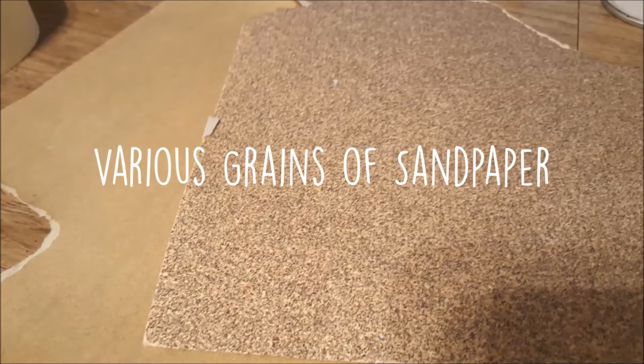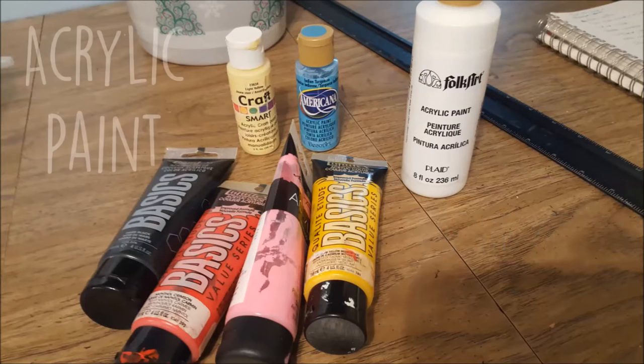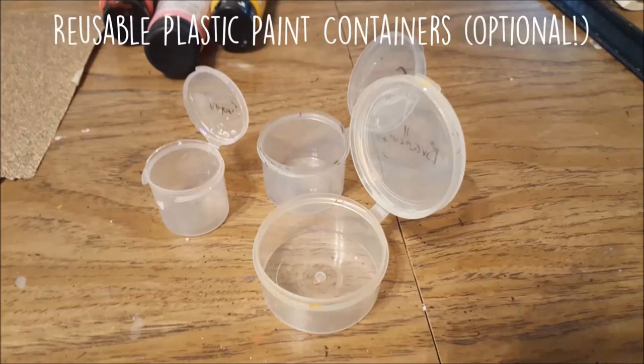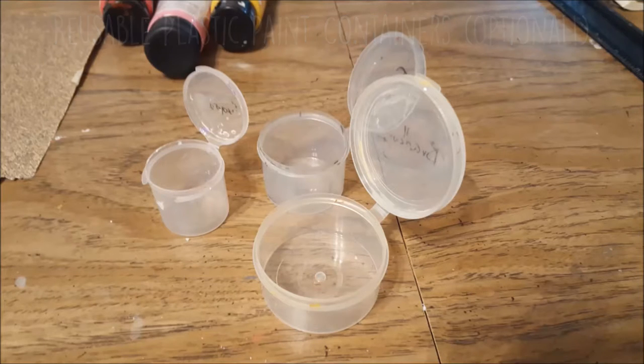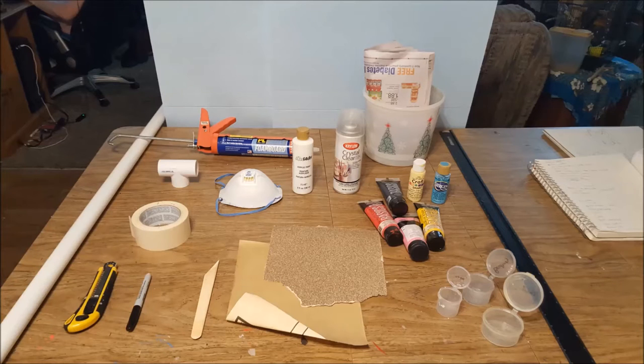You'll also want a couple different grains of sandpaper — you could get by with just one fine grain sandpaper if you're patient. To paint the hammer I used white acrylic primer and various acrylic paints; small plastic containers to keep your paint in are really convenient but totally optional. To seal it I used Crystal Clear, but you can upgrade to something stronger like an outdoor waterproof Mod Podge — just make sure you have a glossy finish so it actually looks reminiscent of candy.